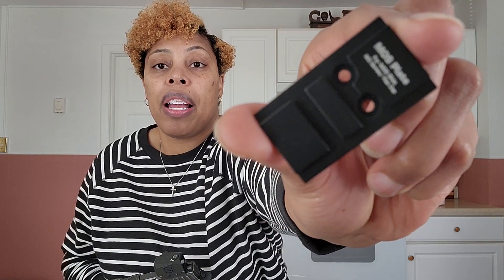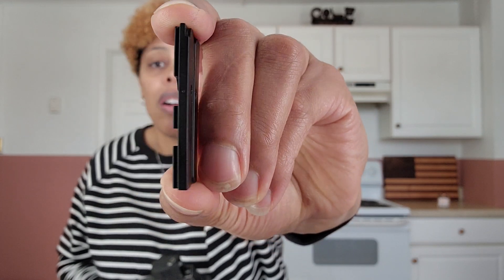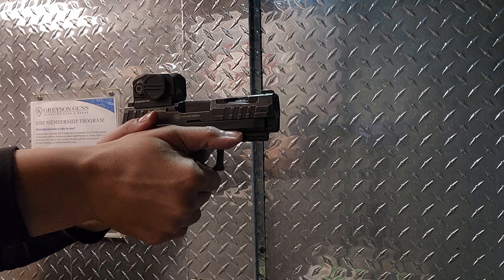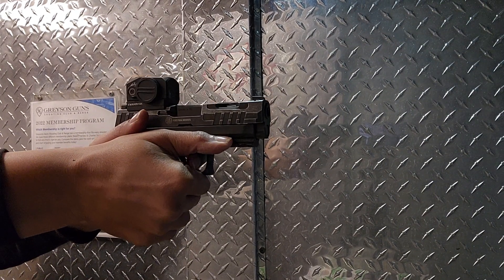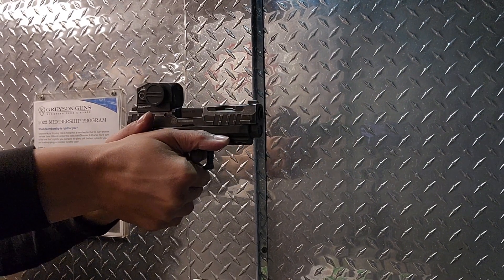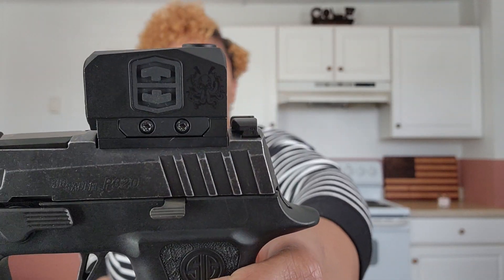Overall, I had a great experience with this optic. For starters, it comes with two plates — the RMR and the Glock MOS. I have the RMR plate on here. The glass, for the most part, is very clear. I like that it's very durable and that the buttons and battery are easily accessible. The buttons to actuate your brightness are simple — up and down, very tactile. The overall design of the optic is simple.